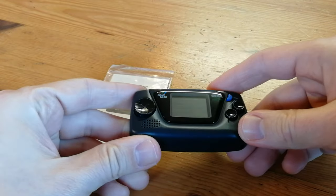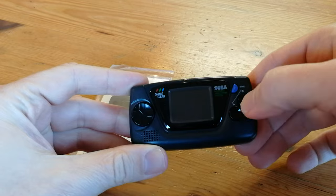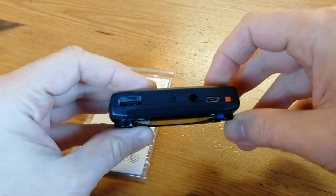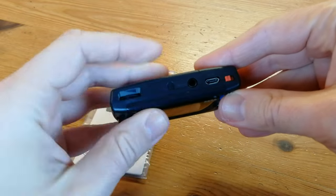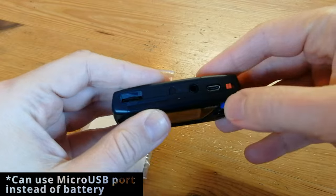The D-pad itself doesn't feel that great — feels like there's a frisbee on a nipple. And the buttons feel a bit like Parma Violet. Along the top we can adjust the volume, there's a headphone jack, a micro USB port, and the on/off switch.